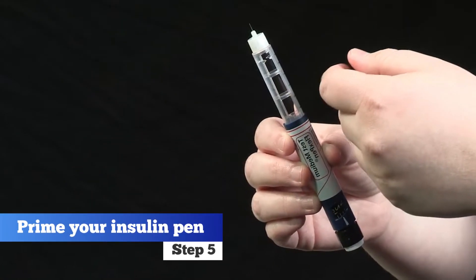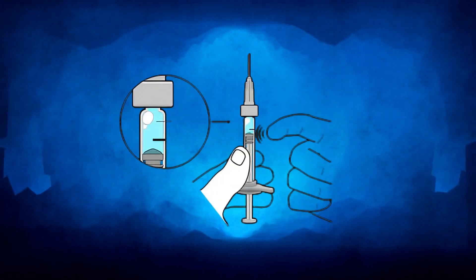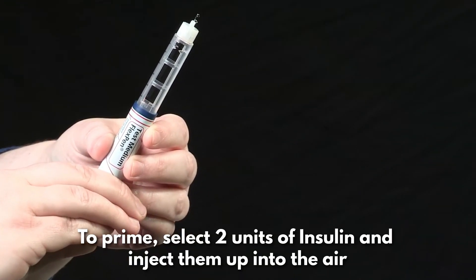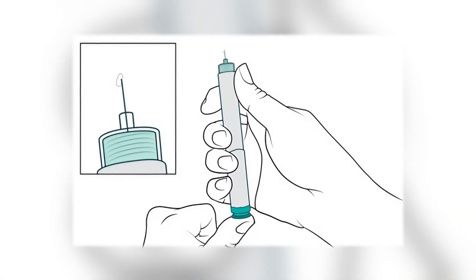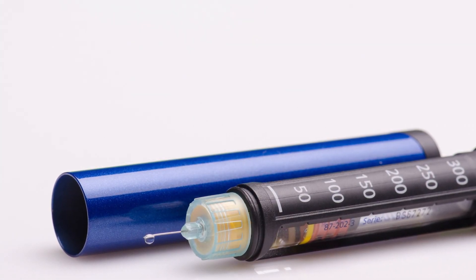Step 5. Prime your insulin pen. Priming is essential before every injection — it ensures the needle isn't blocked and helps remove air bubbles. To prime, select two units of insulin and inject them up into the air. You should see a few drops of insulin exit the needle. If not, repeat and prime again until a drop appears and there are no more bubbles inside your pen.